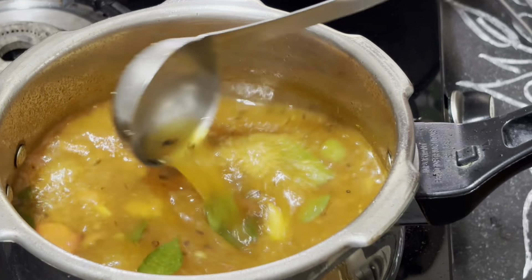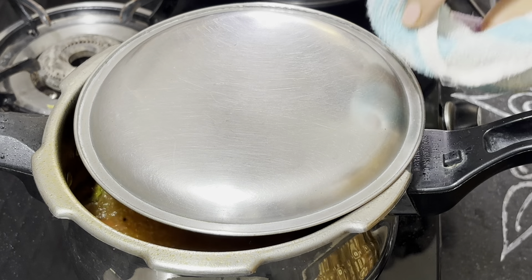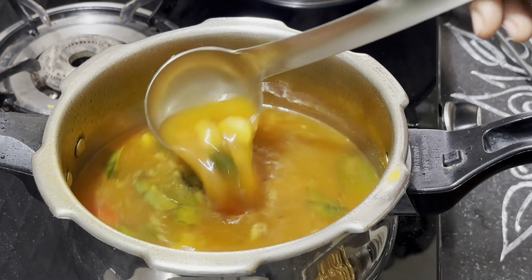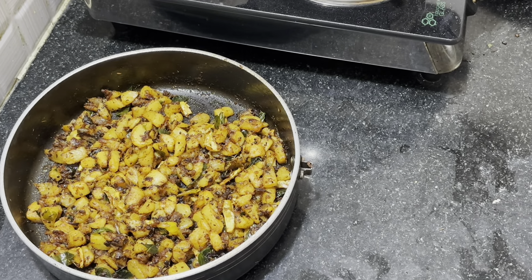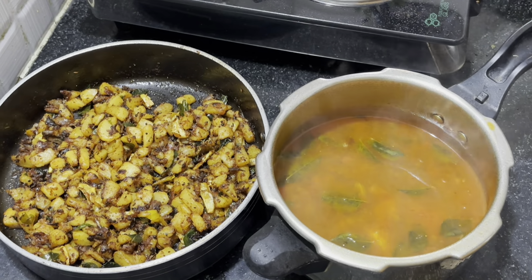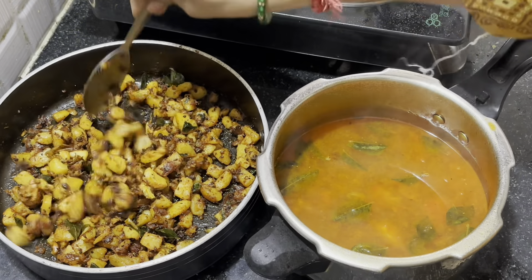We will be ready in 5 minutes. This is a spicy tomato and olive fry, great for lunch and dinner. Thank you for watching.